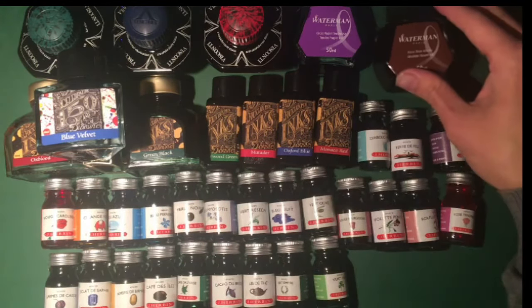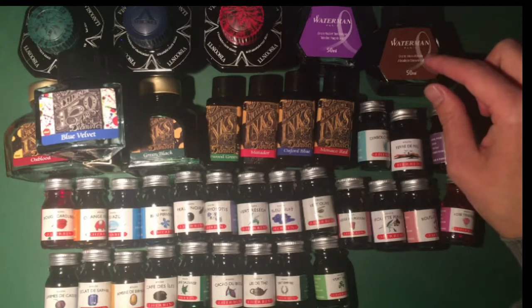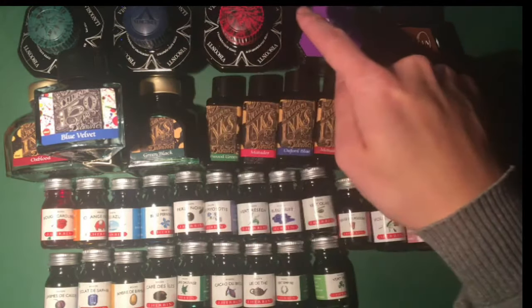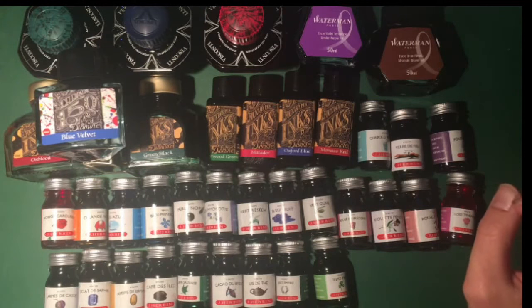At the back here I have two bottles of Waterman ink. I will add some red, green and blue Watermans at a later stage. At the back here I also have Visconti ink — this is the Bordeaux Blue and the Verde, which is a green. So I will put that into a test.